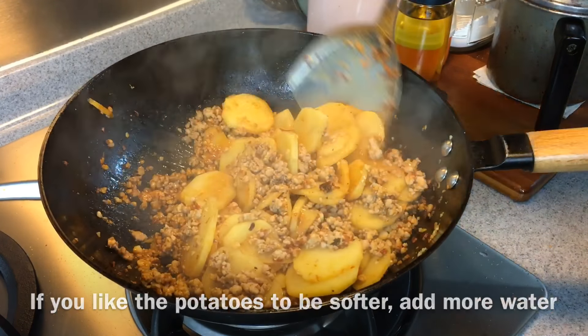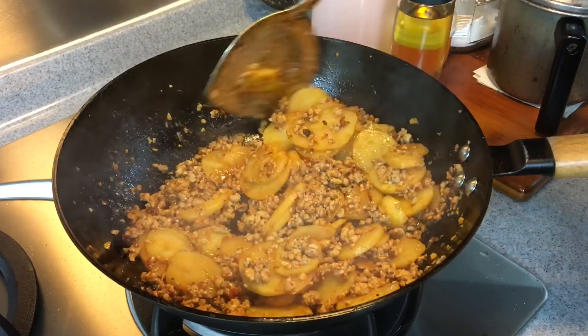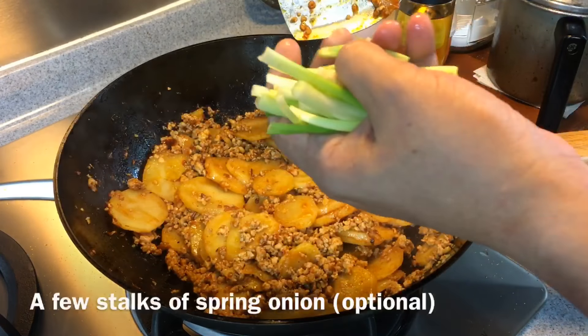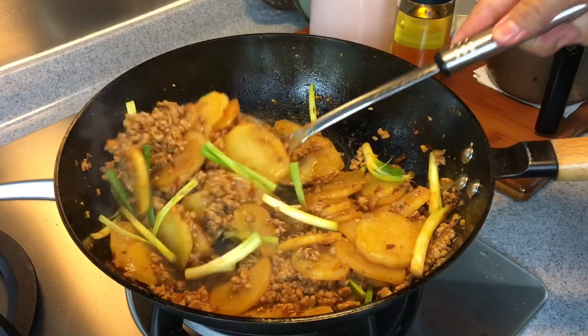If you want more sauce, you can add in more water. Now to balance the taste, I'm going to add in half a teaspoon of sugar. I also added a few stalks of green onions or spring onions, and we are ready to serve.